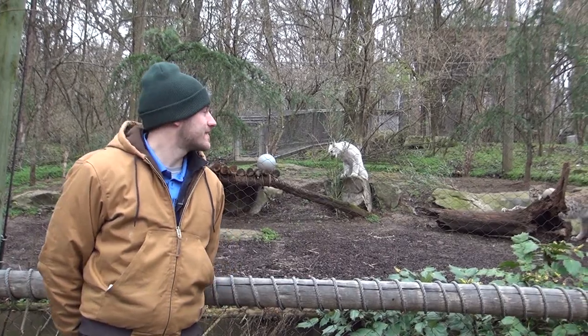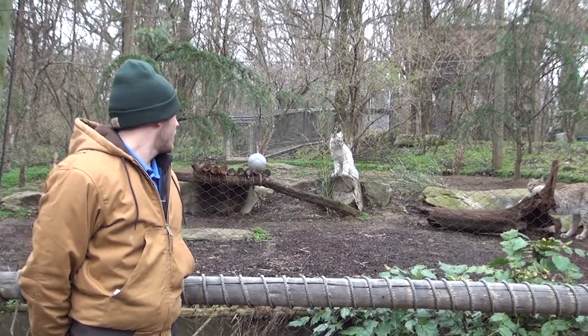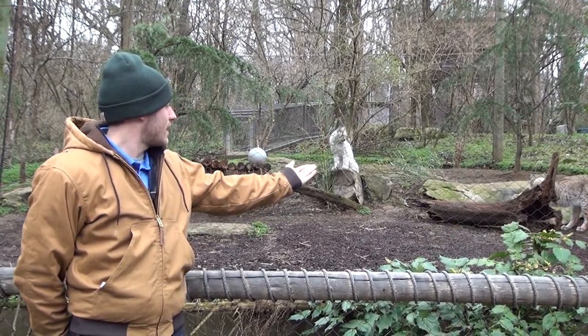I'm here at the lynx exhibit, and this is our lynx pair, Ilvie and Udo. Ilvie is our female here, and Udo is our male over here on the right.